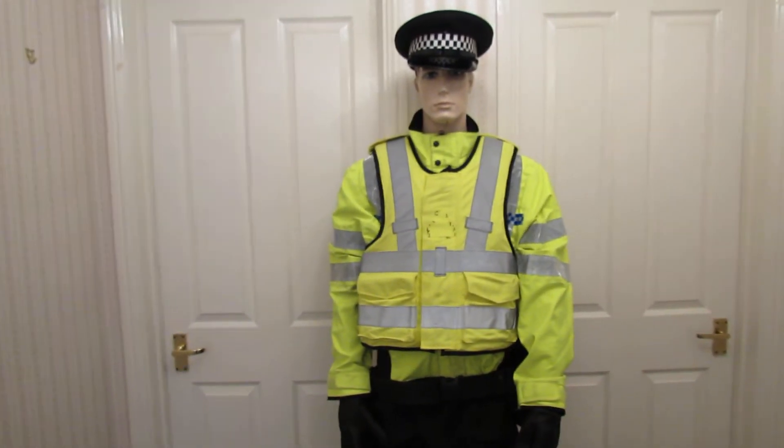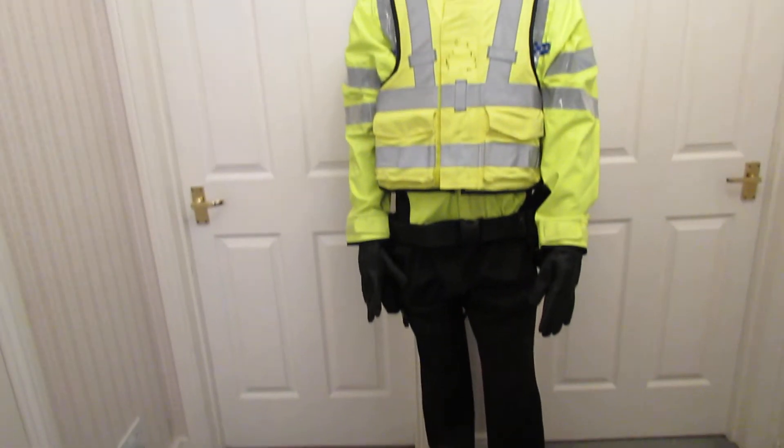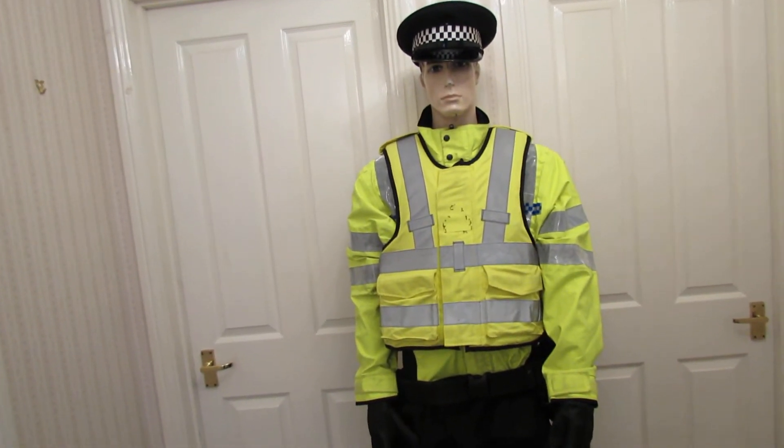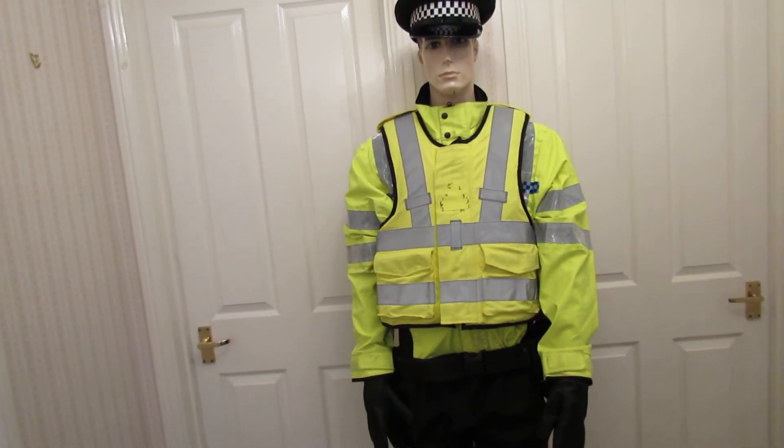This is a bit of an unusual one. We got asked to do this for a theatre who hired it off us and then gave it back. So it's a hire costume that's also for sale.